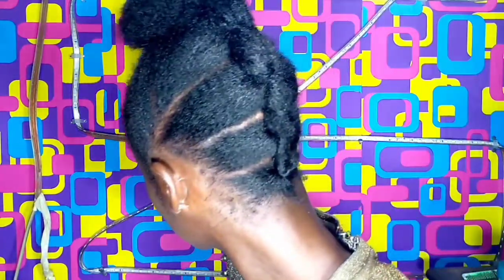Yo, what's up guys? It's B-Girl. You're welcome to the channel. Today on my vlog, I'm going to show you how I achieve this hairstyle with just my hair and no bands.